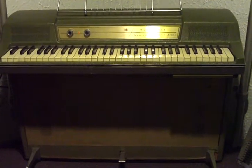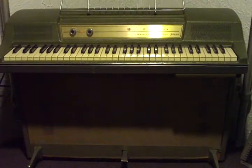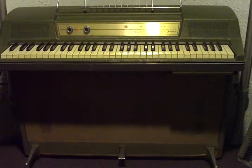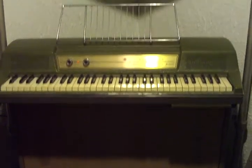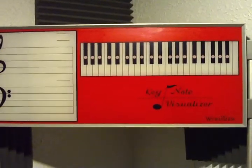What you're looking at here is my Wurlitzer 214V Classroom Electronic Piano, or teacher's model. This one is very, very cool because it comes with one of these. Wow!